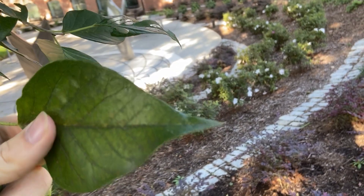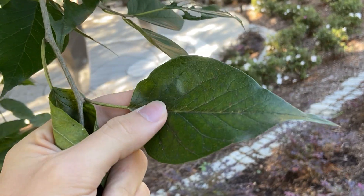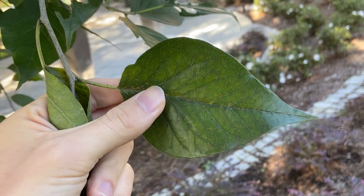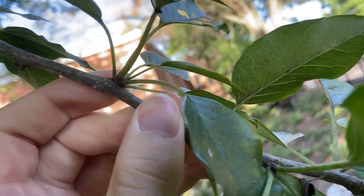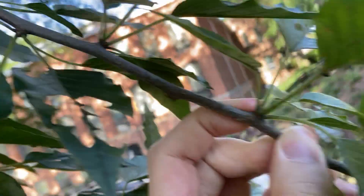The leaf tapers on to a nice pointed tip. The margins are entire, so no teeth or anything like that. These are alternate, but a lot of the times up here you can see these short shoots — several leaves that just irradiate from this one little short shoot.